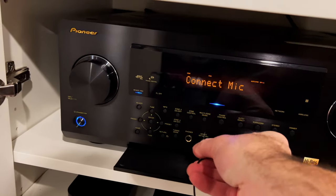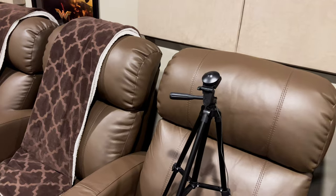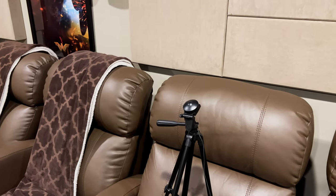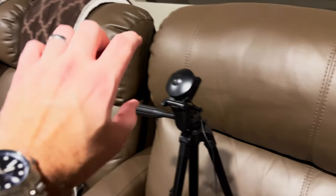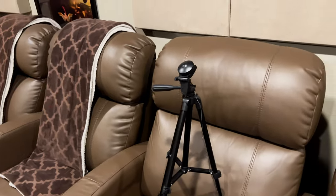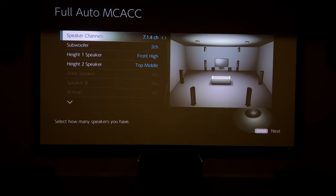I hit next and then I forgot to plug in the microphone. The mic plugs in right here. Mic's connected. I had to set up the mic at approximately head height on my prime listening position on a tripod. It's not ideal — it's more ideal to have it on a boom — but this is what I have and it's worked okay so far. I'm not going to run the whole calibration; I'll just show you what it sounds like. I think I have a whole video where I go over this.